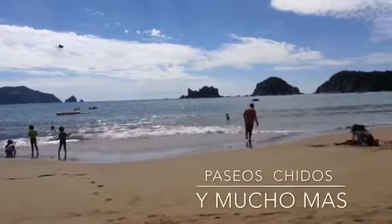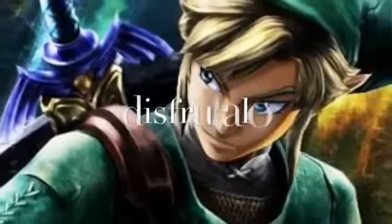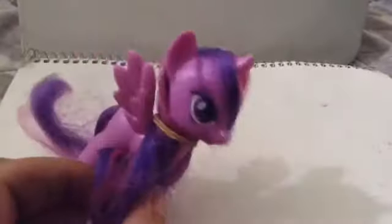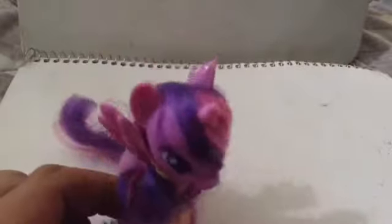Hello everyone, welcome back to my channel. Hello my friends, I'm Jovia Thunder and I wanted to tell you something. I brought something new for you, I hope you like it. Look at what is here.